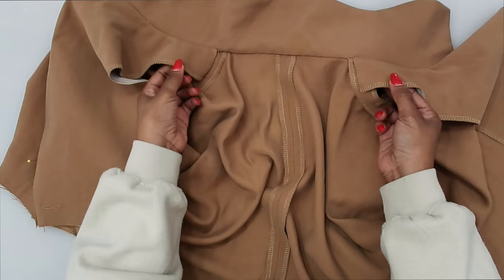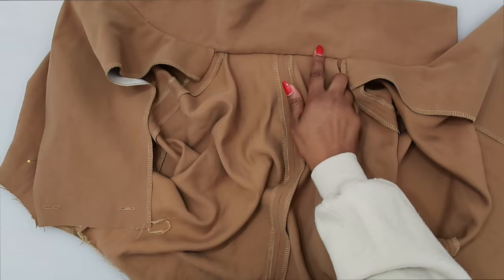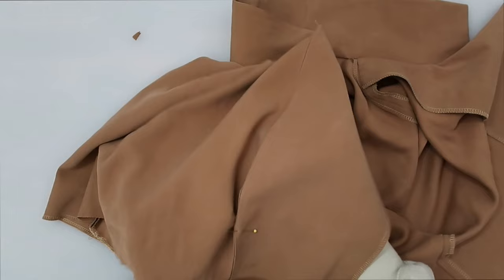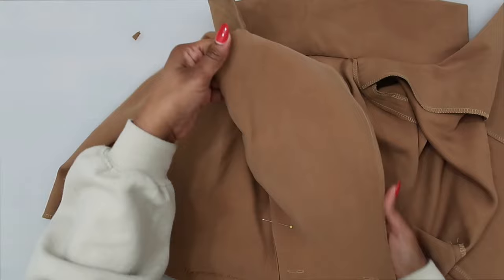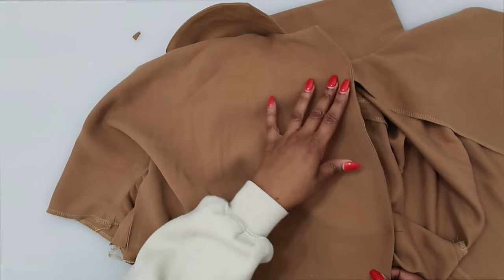I've done my slip stitching — down the shoulder area at the facing as well as the neck edge. The next thing is to do some understitching along the front. Make sure you're not understitching toward your facing. If you have it folded over as worn, you don't want your understitching showing on your facing — you want it along the front.